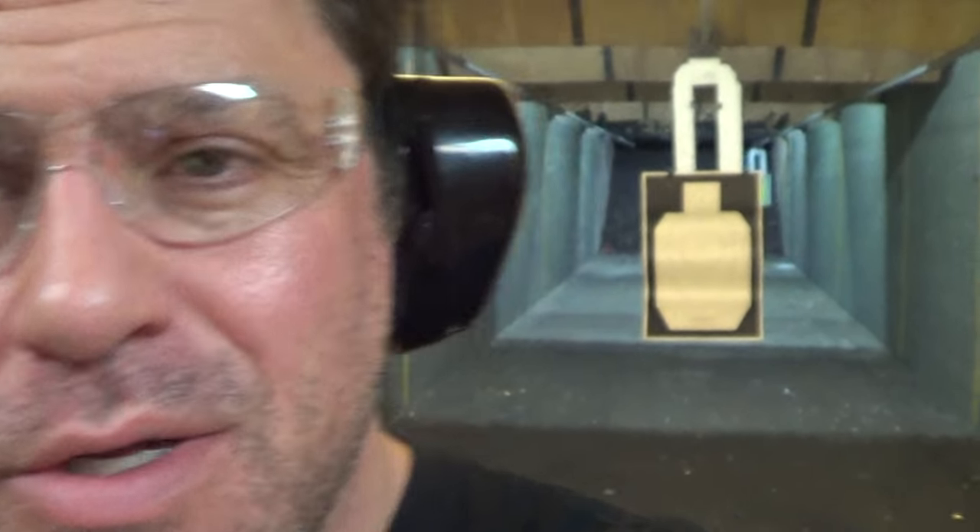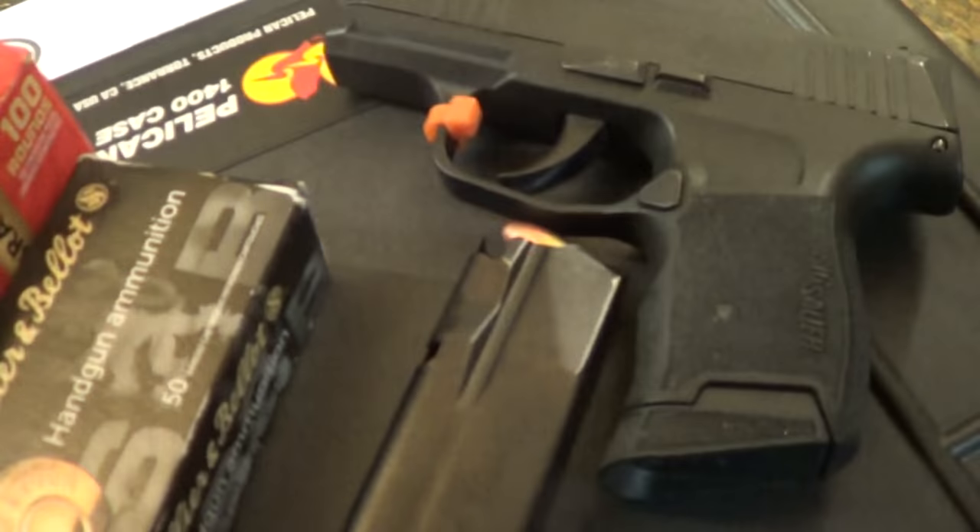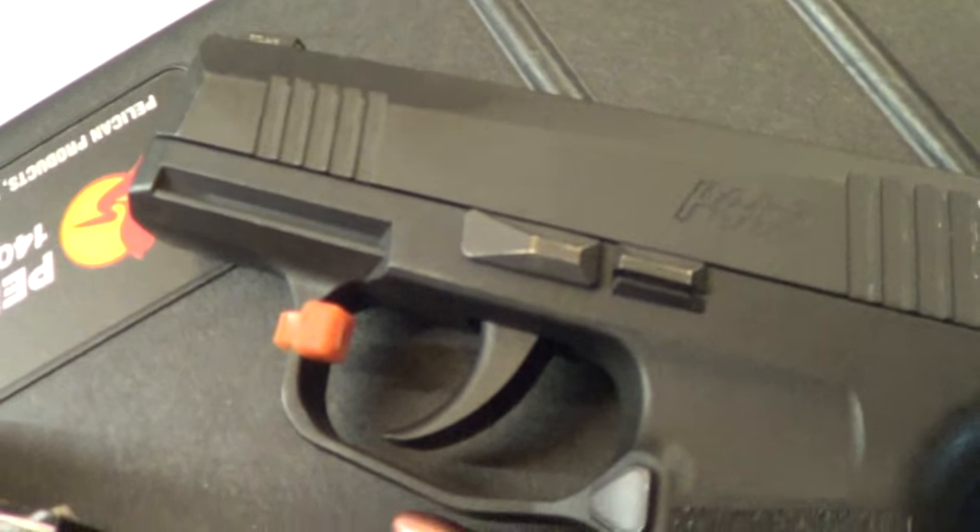Hello, greetings and salutations guys. Welcome to another edition of First Shots, First Impressions. I'm your host Dan the Wolfman and guess what we'll be checking out today — the Sig P365.